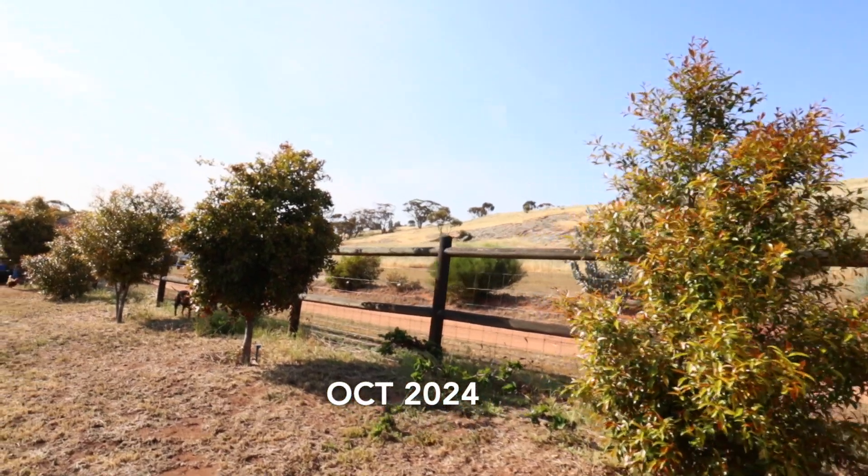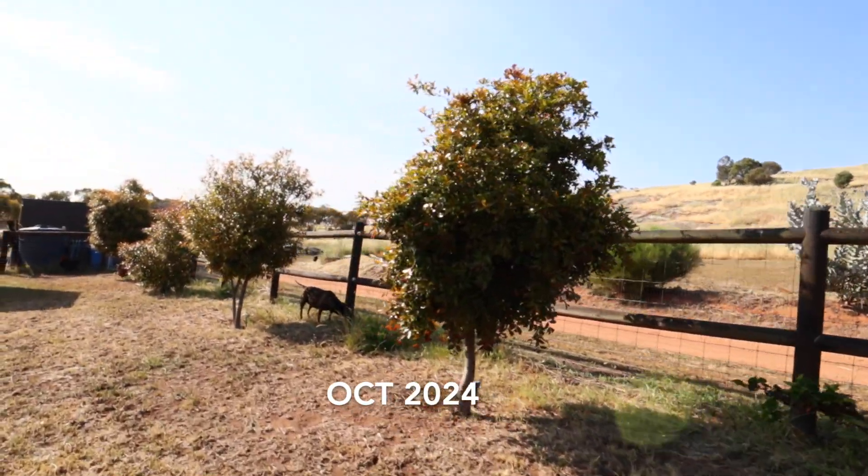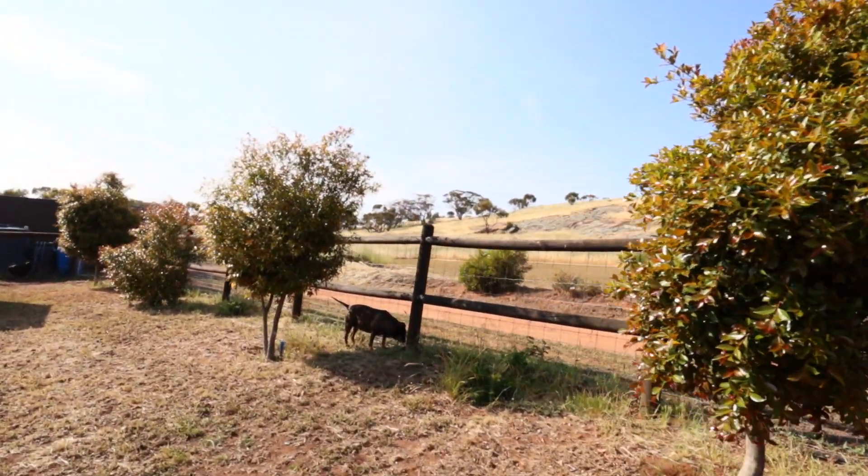Now, six years later, they're on the same irrigation system as our orchard, and they're really starting to get some significant growth.